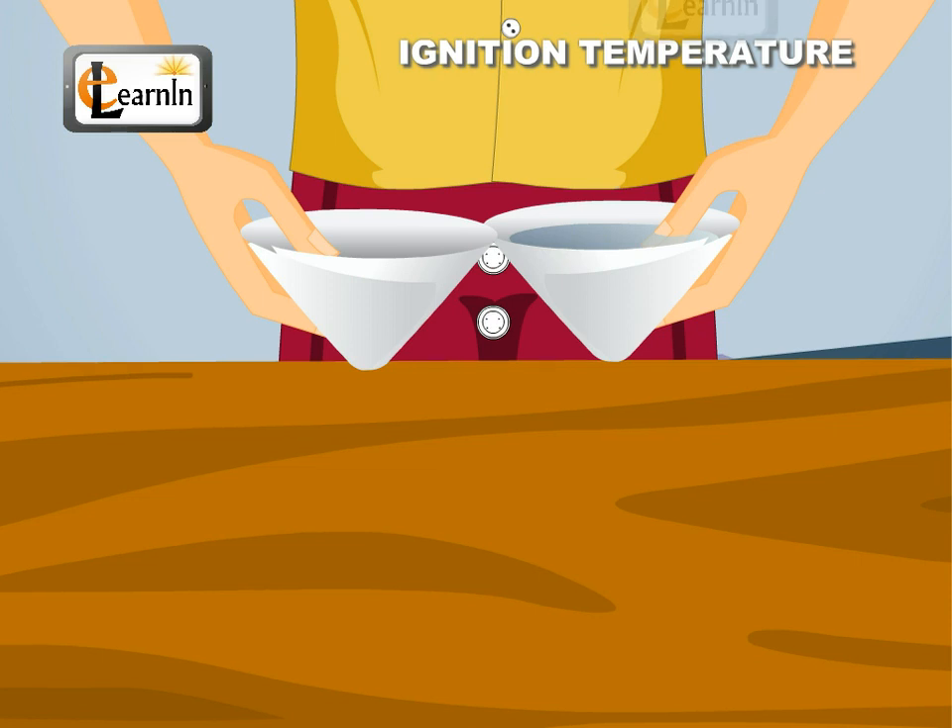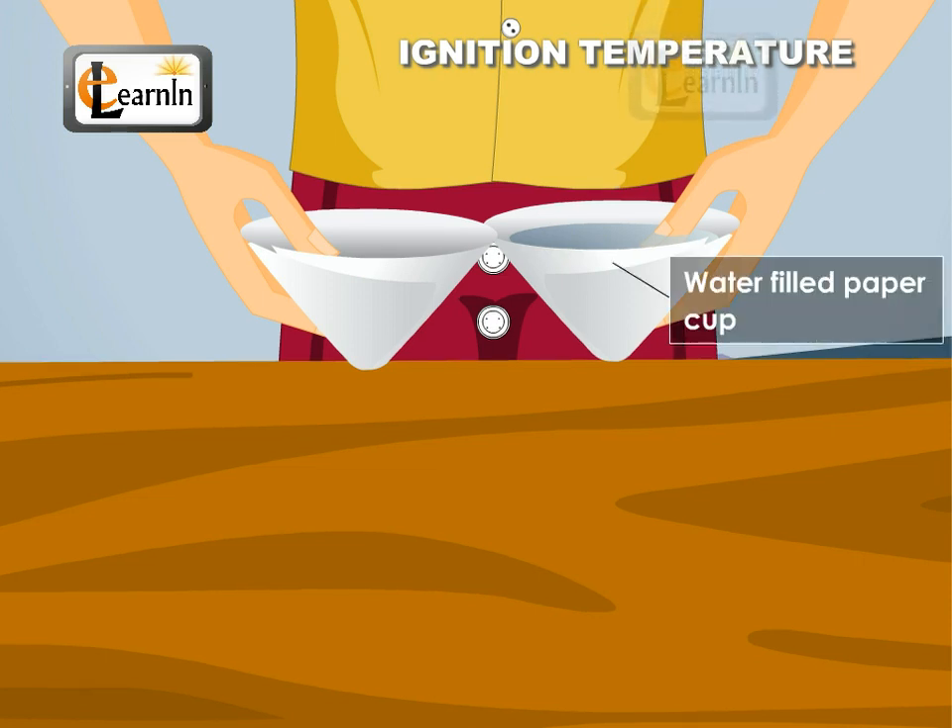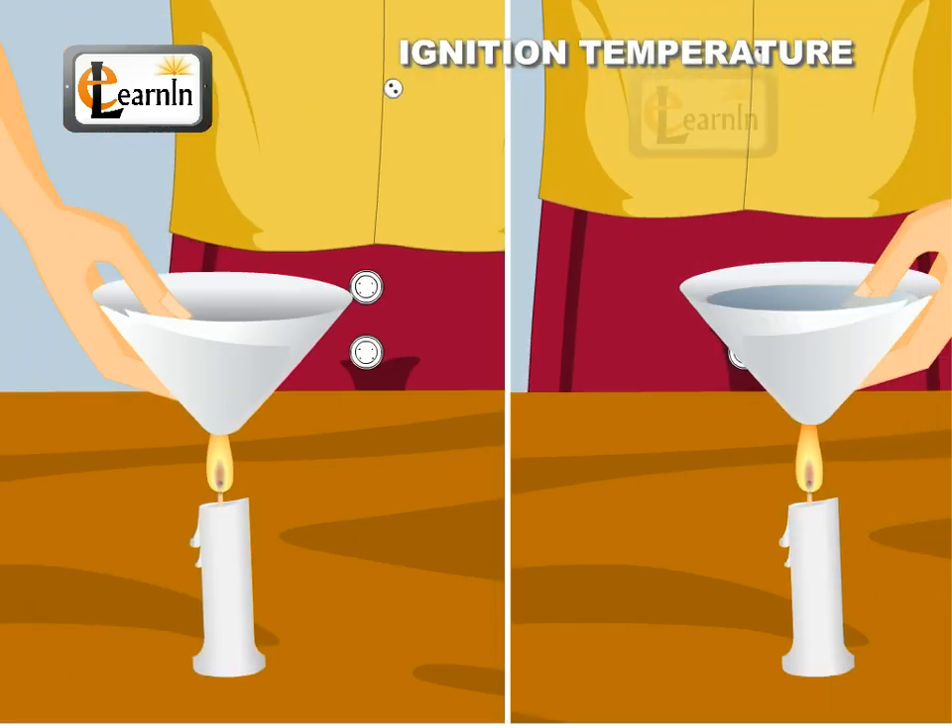Prepare two paper cups in the shape of a cone and fill one of the cups with water. Heat these two cups separately on the steady flame of a candle.